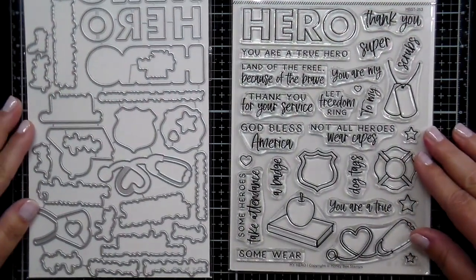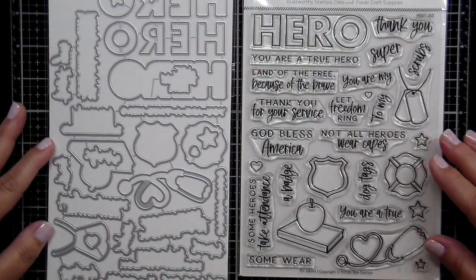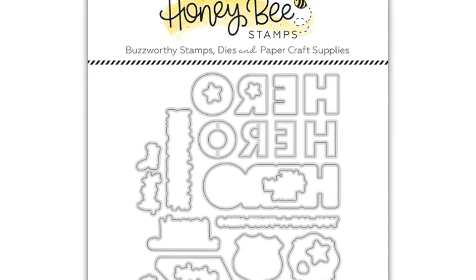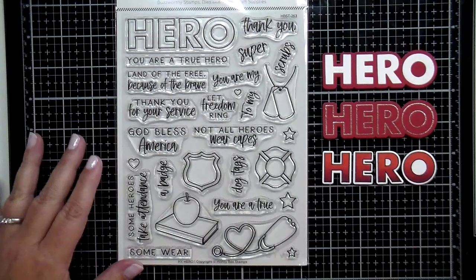There's a coordinating die set with this large stamp set as well, and it's going to cut out every image and every sentiment in the large stamp set. As I mentioned, when you get your die set it's going to come pre-clipped — any new die set from Honey Bee Stamps will be pre-clipped, so it'll be easy to receive it and get crafty right away.